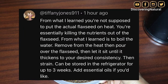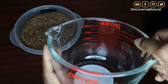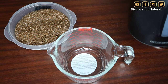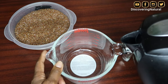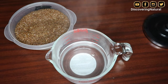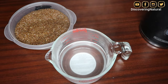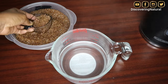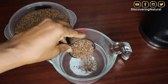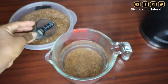Shout out to my subscriber who told me about this method and told me to try it out. What you're going to need is a glass container or bowl, then boiling water. I've already boiled my water in my kettle and I'm going to be using 600 ml of hot steaming water. Then you'll take a quarter cup of flaxseed — that's about two ounces — and pour it into that hot steaming water, just like this.